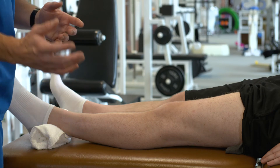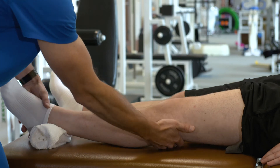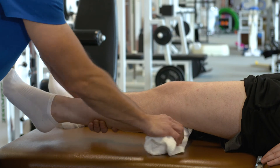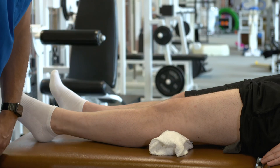Now if after your surgery your knee is kind of stiff and you can't fully straighten it — if it's slightly bent — you can start with a towel roll under your knee to take up some of that space, and then push your knee down into the towel as you engage your quads.